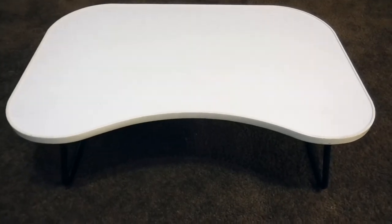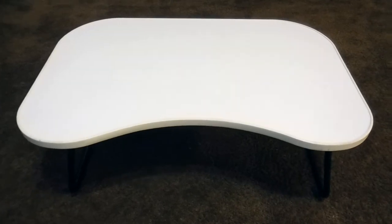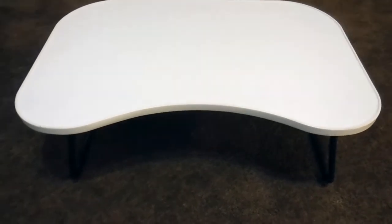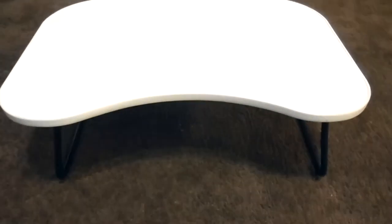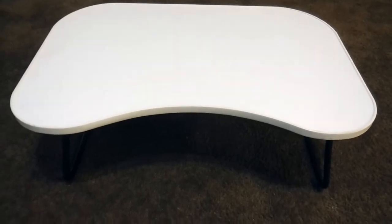Before I get started on packaging, I just wanted to mention that since I live in a studio apartment, I don't have room for a separate table to work on my orders, so I bought this laptop table. It's pretty compact, but it's big enough for me to be able to work on orders without taking up so much room in my apartment.